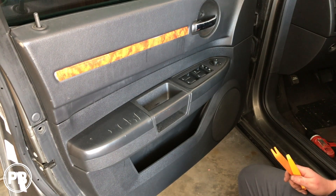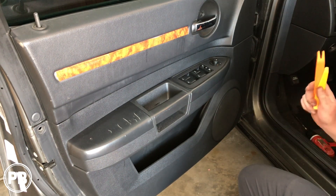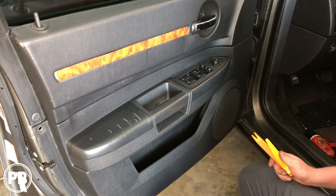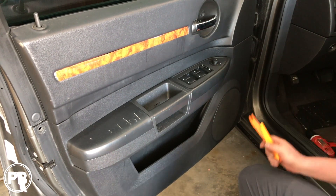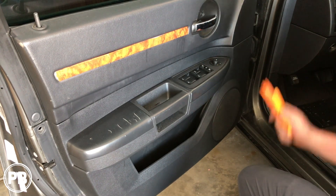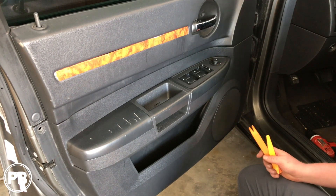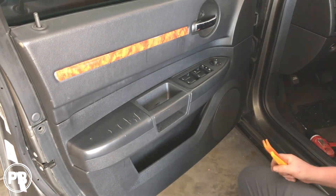Hey guys, Chris from Provo Beast Audio Installation, and today we're doing new component speakers on this 2010 Dodge Charger. What we're going to show you in this install is how to remove the door panel, factory speaker, and tweeter up in the dash. On the test bench, get the new speaker all assembled with the brackets and everything needed, reassembly of the door panel, and a test.